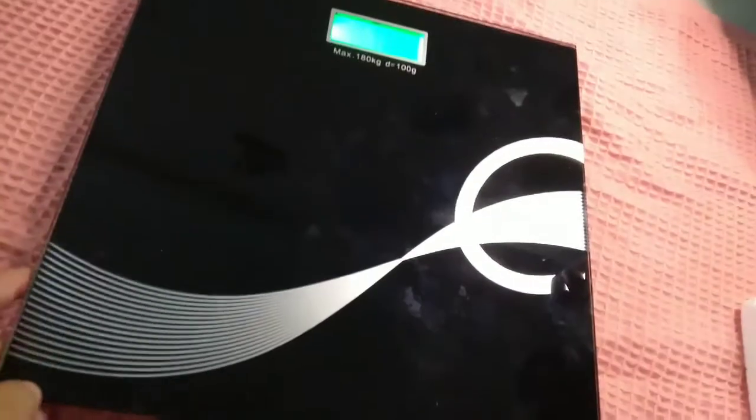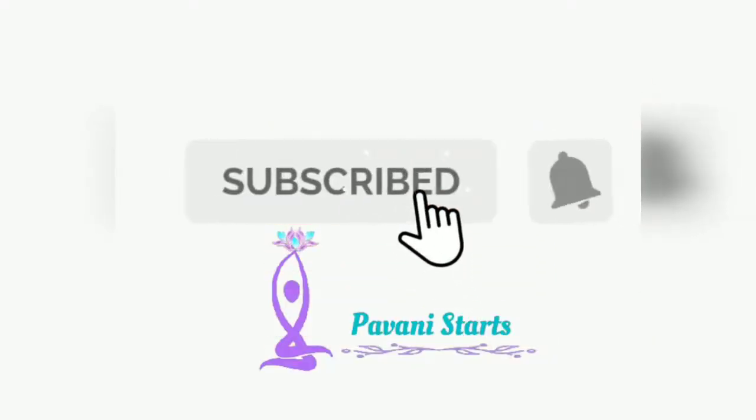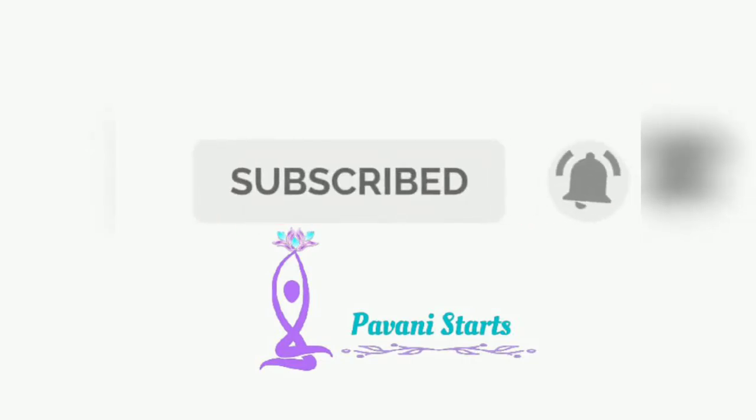Now friends, this is the one for 2, cost of 5.50. If you like this video, please like, share and subscribe. Thank you for watching my video.